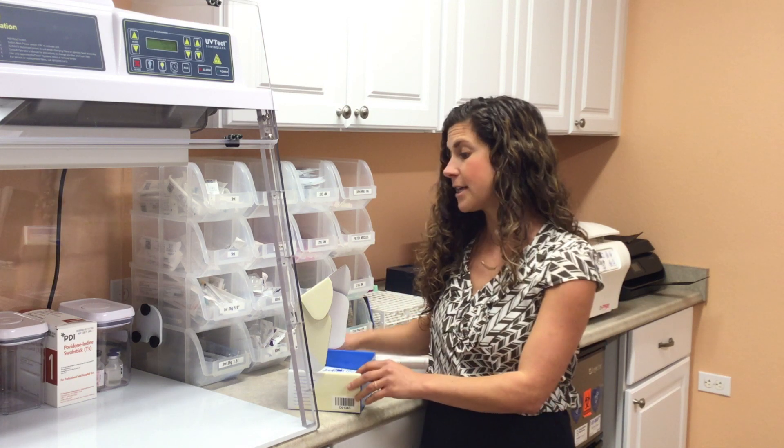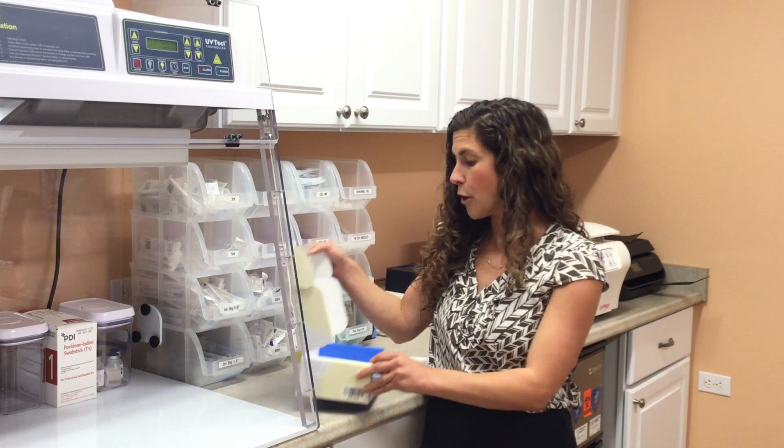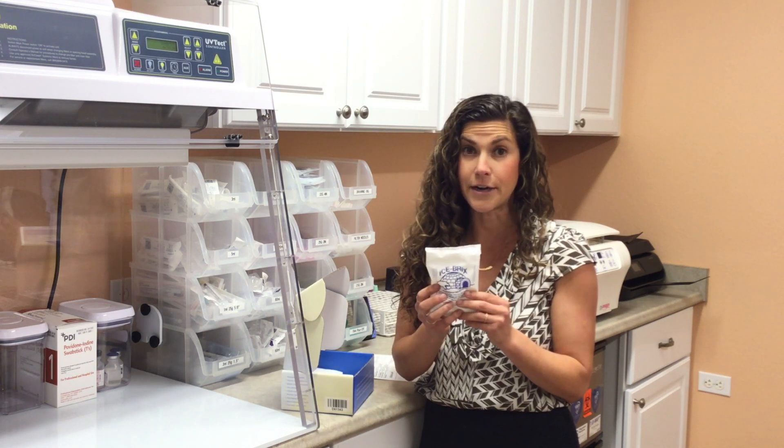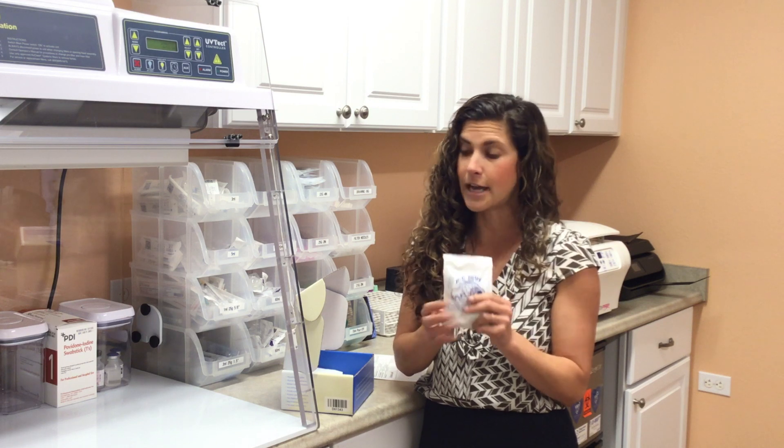A couple of things to remember with this: when you get this box to take home, you're going to open it up. The first thing you want to do is take out your ice pack and put it in the freezer. It needs at least four hours in the freezer to get hard and cold.